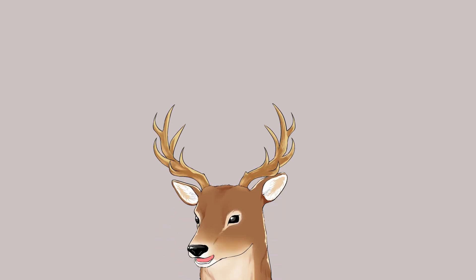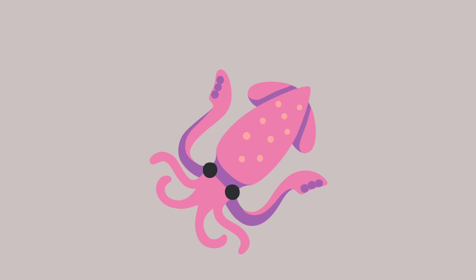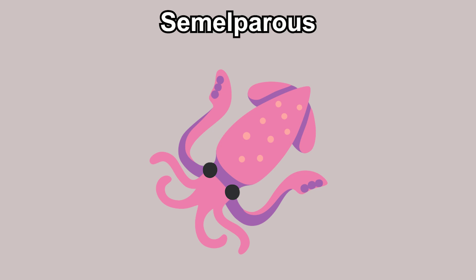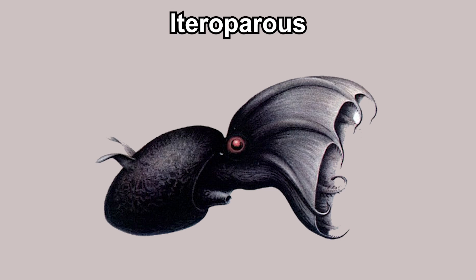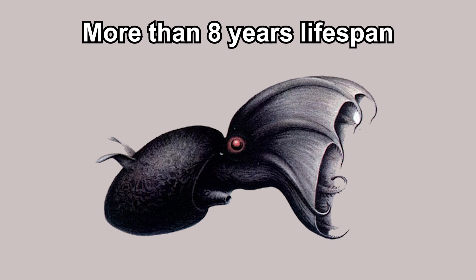Their life cycle is actually very unique among cephalopods. Cephalopods are usually semelparous, meaning they only reproduce once in their life. Squids and octopus often stop eating after reproducing and die shortly after. Meanwhile, vampire squids are iteroparous, meaning they can reproduce many times throughout their life. Each spawn can be about 100 eggs, and they can potentially spawn over 100 times throughout their life. Adults can potentially live for more than 8 years.